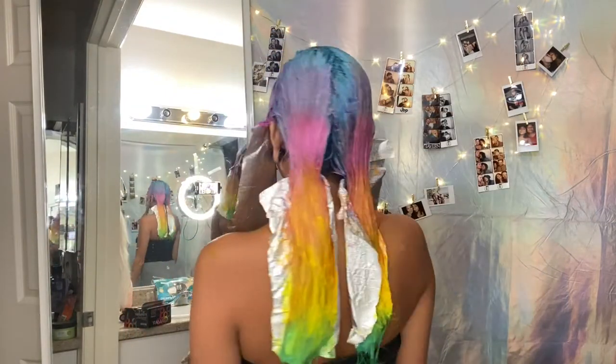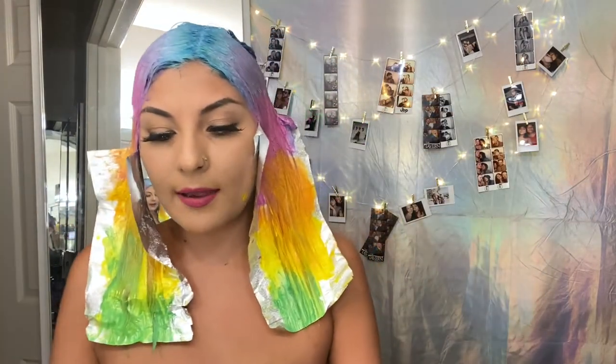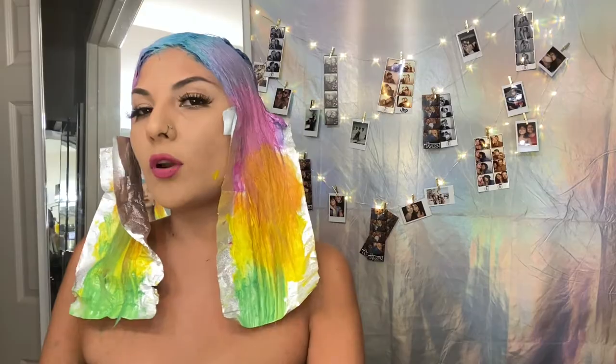Finally, all done! I'll be back in about 45 minutes. Okay, so this is what my hair looks like right now — it actually came out really good!